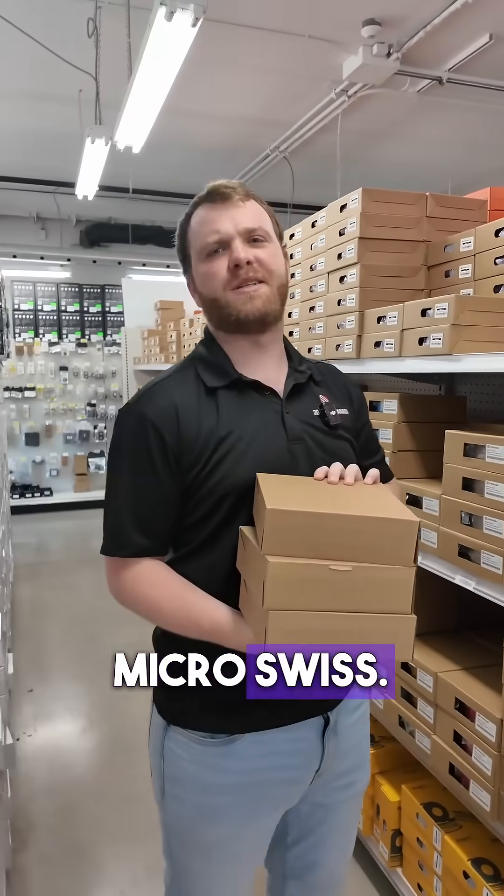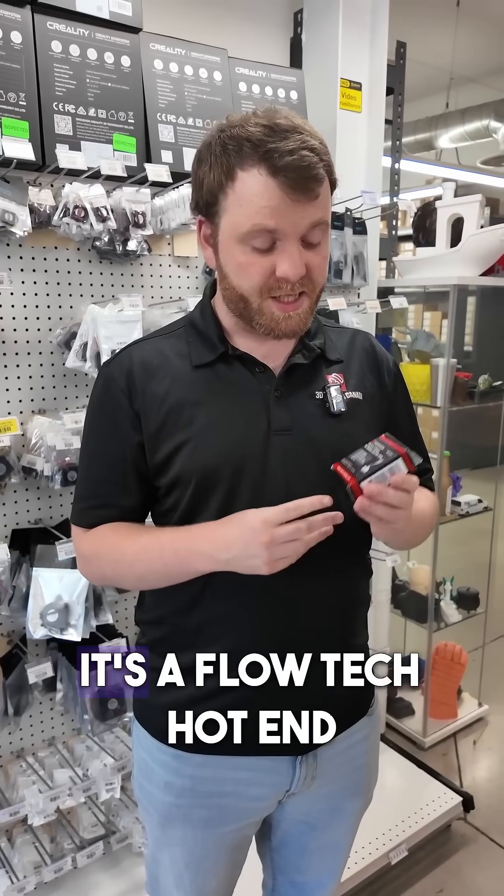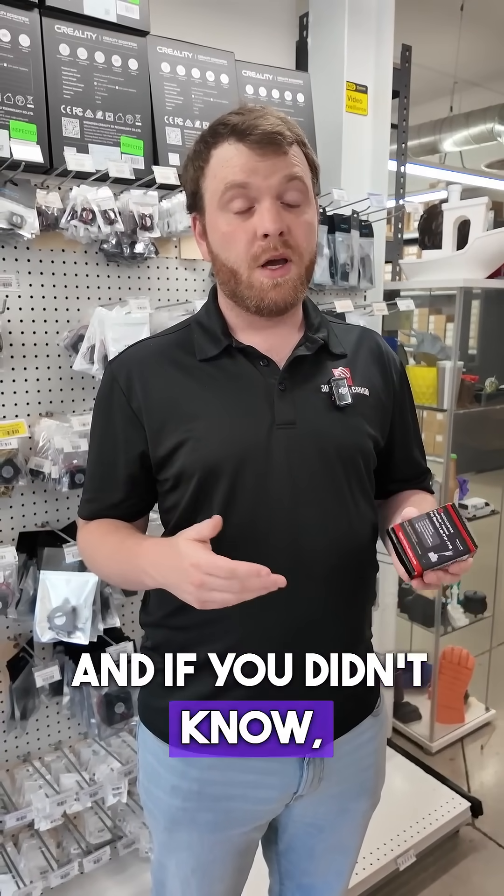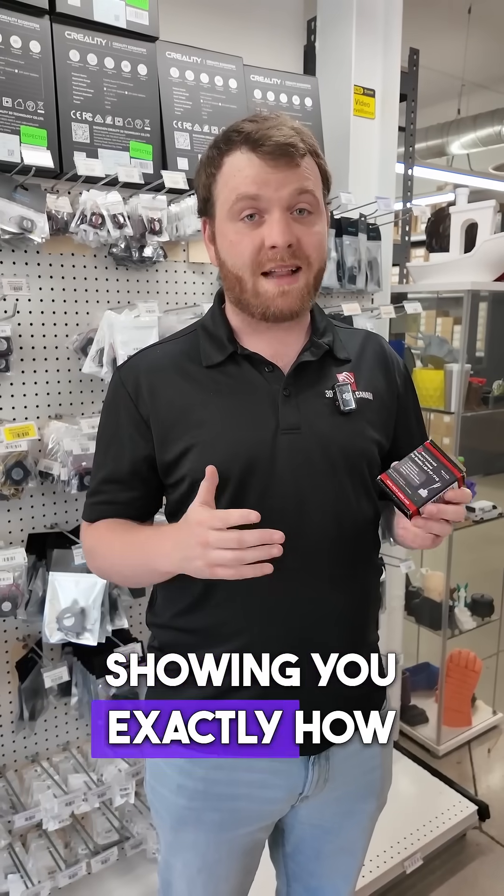Let's grab you a Micro Swiss. This here is a Micro Swiss Flowtech hot end for your bamboo P1P or P1S. And if you didn't know, we just released a video showing you exactly how to install it on your bamboo. So check that out too.